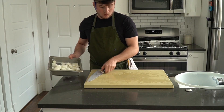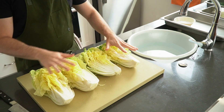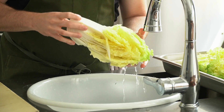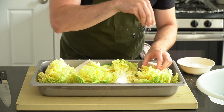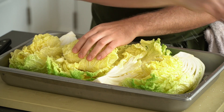Okay, step one complete. Our veggies are cut up and ready to be salted. Before we salt our Napa cabbage, we're going to rinse it in cold water. The water helps the salt stick to the leaves of the cabbage, so no need to do this for the cucumber or the radish — they have high water content, so this step would be redundant. Once the cabbage is rinsed, it's time to salt. Heavily.